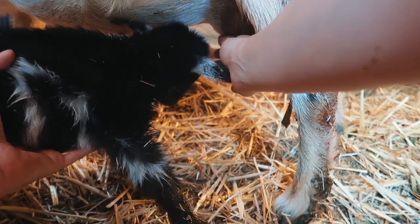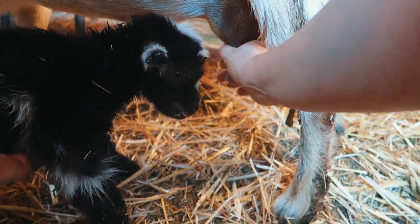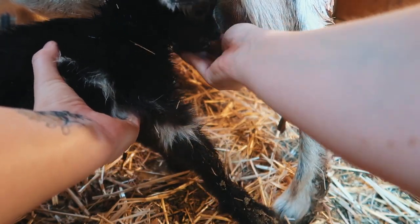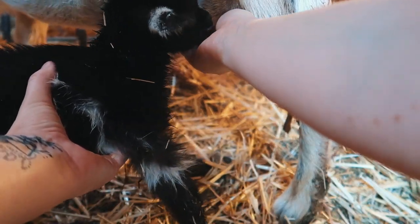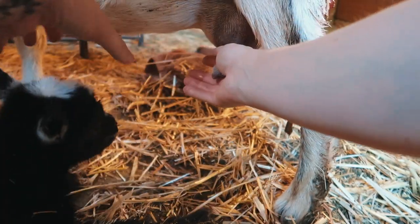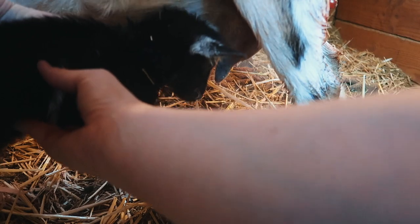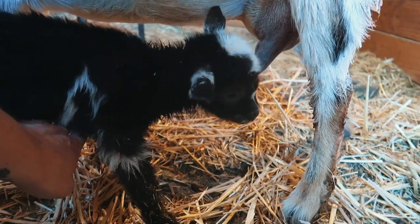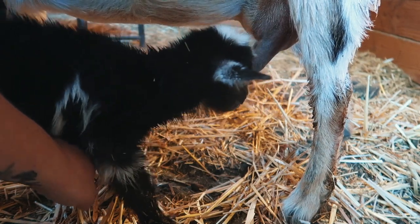You're strong, you're fighting me. There we go, you're almost there. You've got it, little boy. Come on.